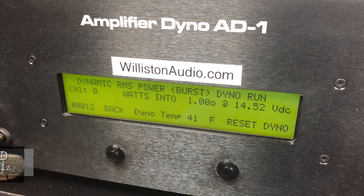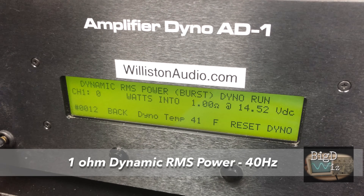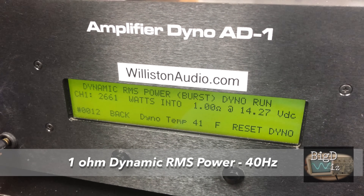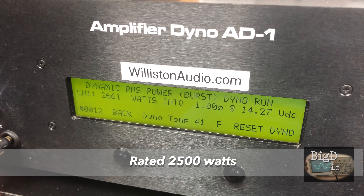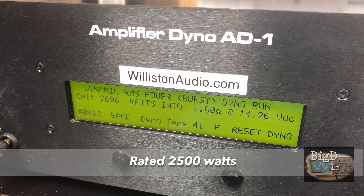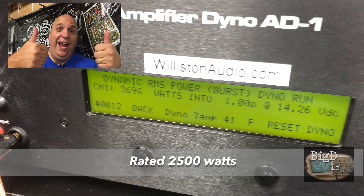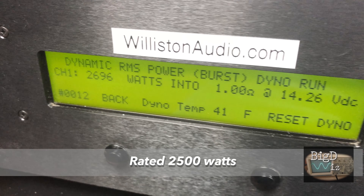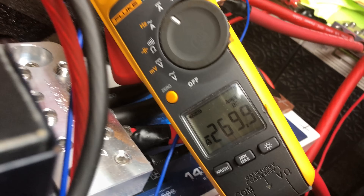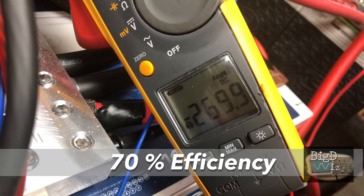We got so close — what do you think about dynamic? Can we beat the rated power? Rated 2,500 watts — look at this: 2,696 watts at 14.26 volts! So it actually does beat 2,500 watts dynamically, even though the manual doesn't specify if it's dynamic or not. But we did it — 269.9 amps, 70% efficient.